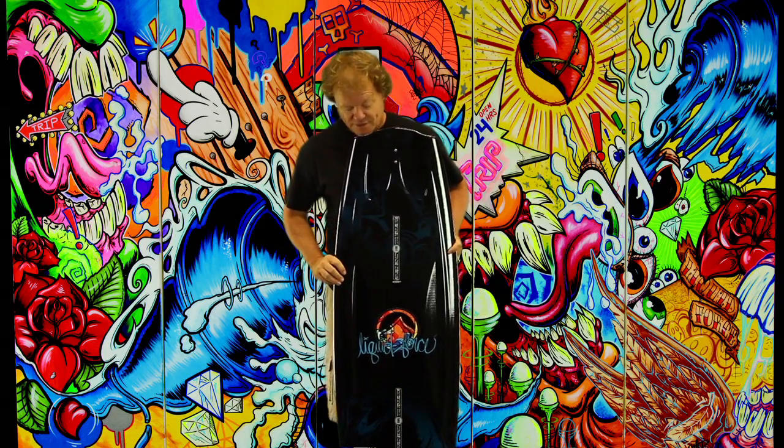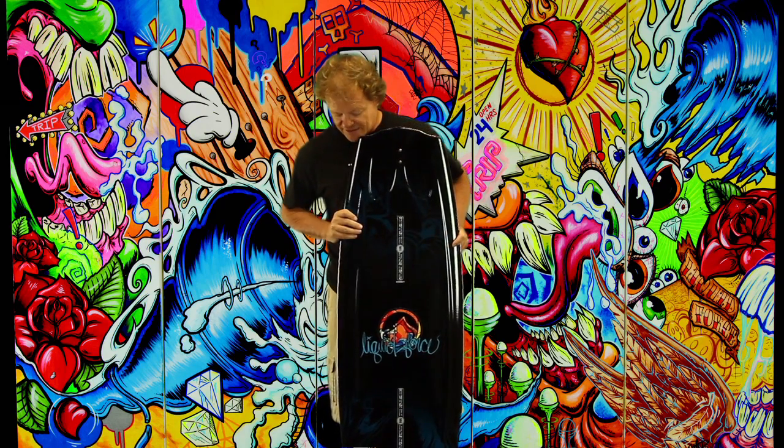The Liquid Force 2012 Trip — a classic in our line. This is a great board that anyone can get on, ride, and start ripping. It's a user-friendly shape, but don't let that fool you — it's got a lot of performance packed into it. The Trip has been a super successful board for us.